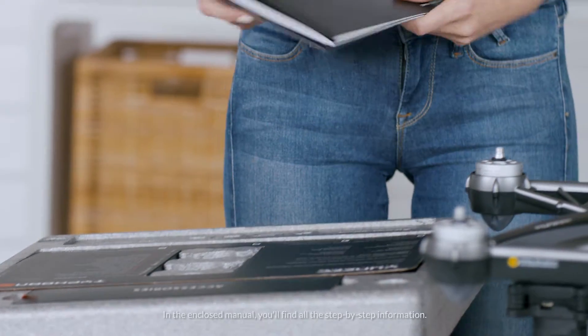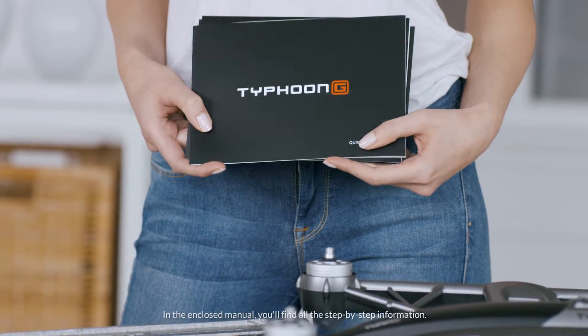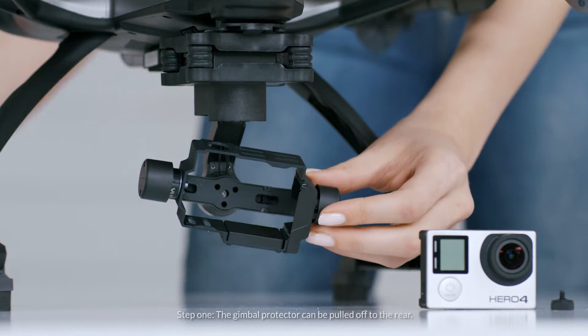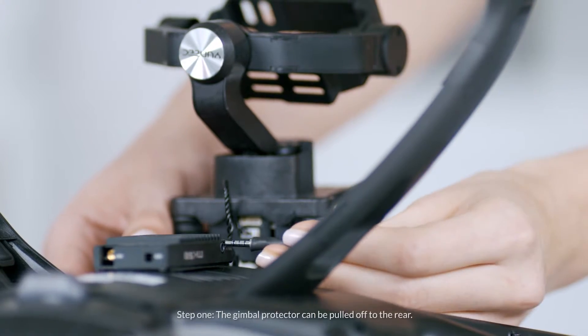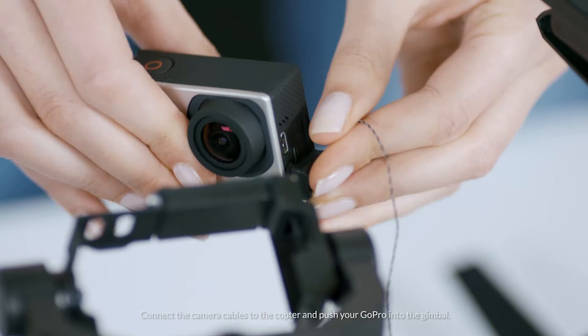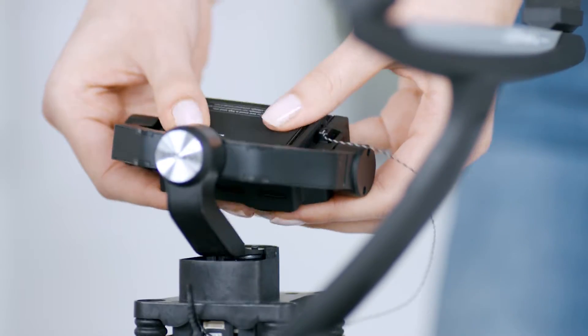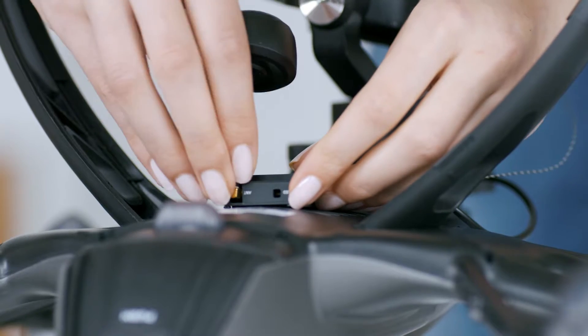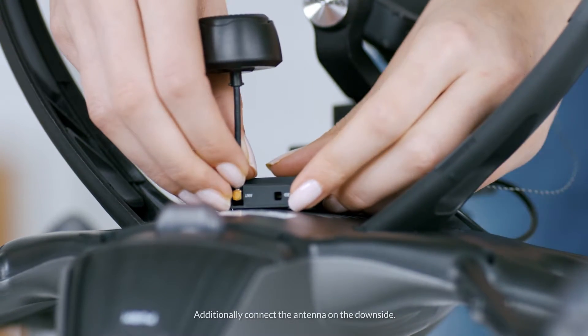In the enclosed manual, you'll find all the step-by-step information. Step 1: The gimbal protector can be pulled off to the rear. Connect the camera cables to the copter and push your GoPro into the gimbal. Additionally, connect the antenna on the downside.